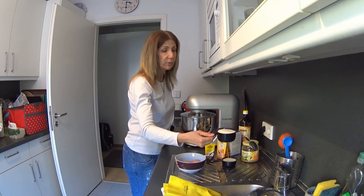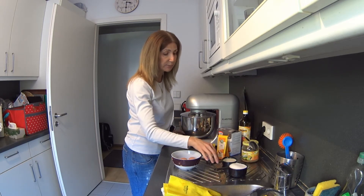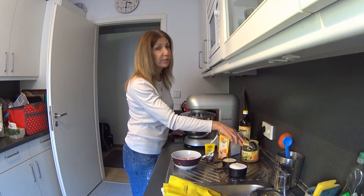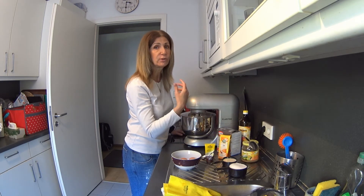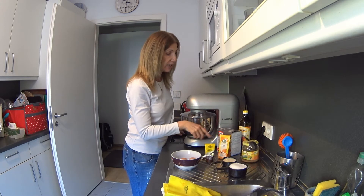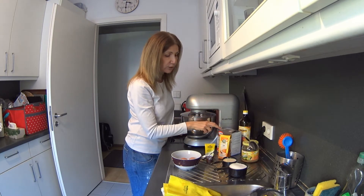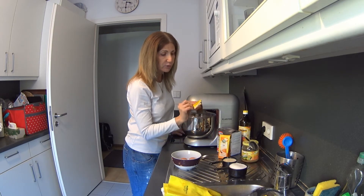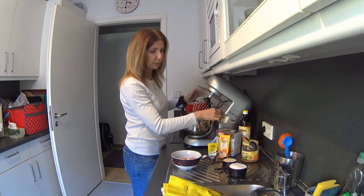I have my ingredients already prepared: one cup of flour, half cup of milk — I use plant milk — two eggs, and apple sauce because there is no sugar in the muffins and the apple sauce brings a natural flavor. It's very lightly sweetened. Then we have two spoons of oil, baking powder, cinnamon, and a flavor of vanilla.